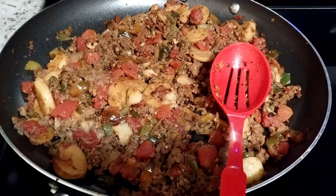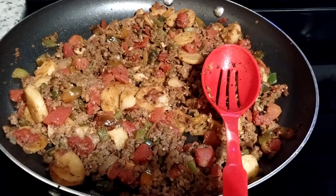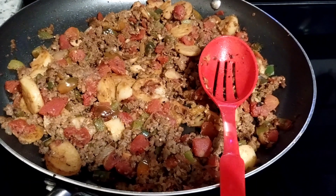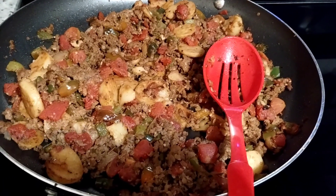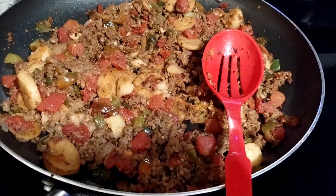Hello! Welcome to my channel, Connection of Lives and Interests. This is Sharon coming to you with a dish that I made tonight, and I saved you the time of making it and just telling you what I did.